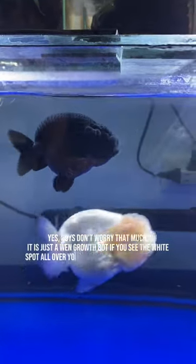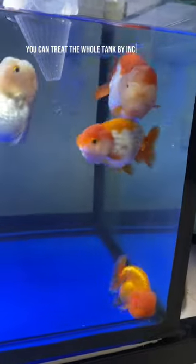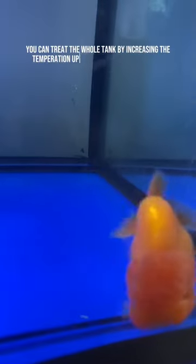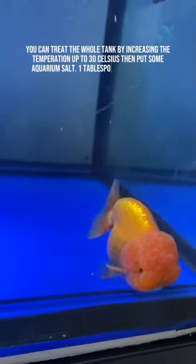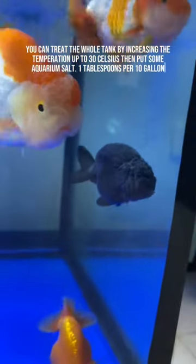But if you see the white spot all over your ranchu, especially on its body, you can treat the whole tank by increasing the temperature up to 30 Celsius, and put some aquarium salt — one tablespoon per 10 gallon.